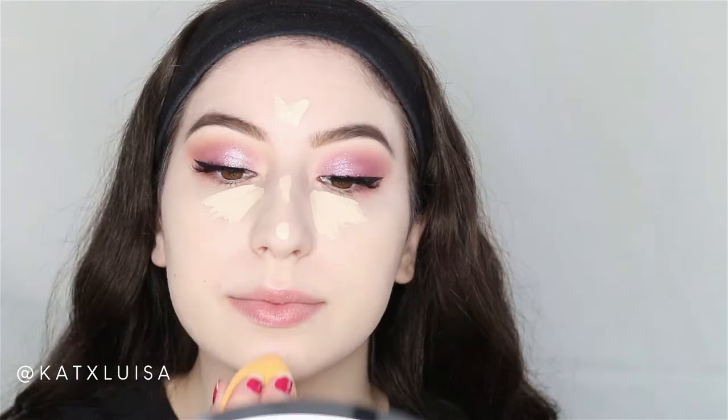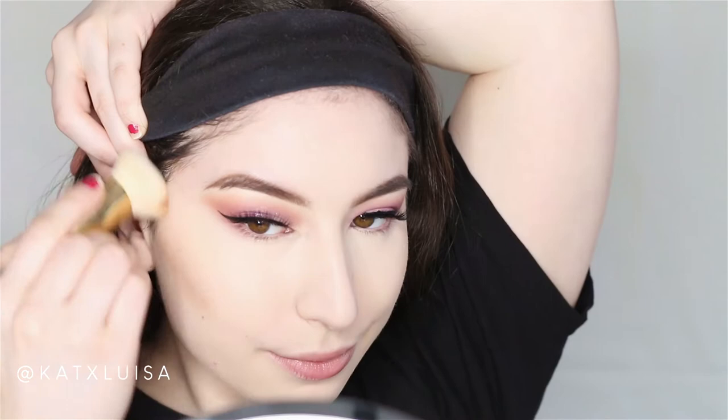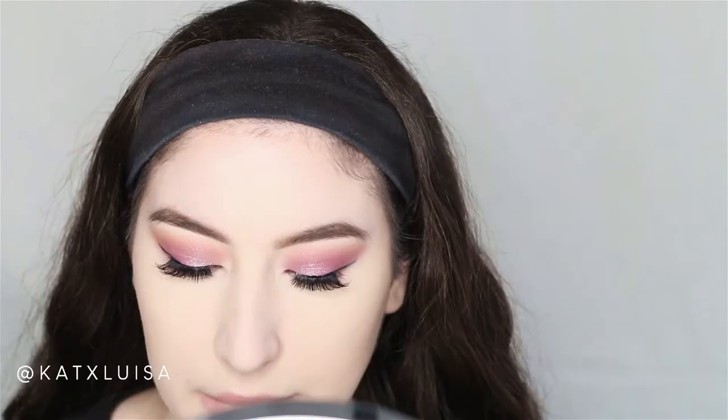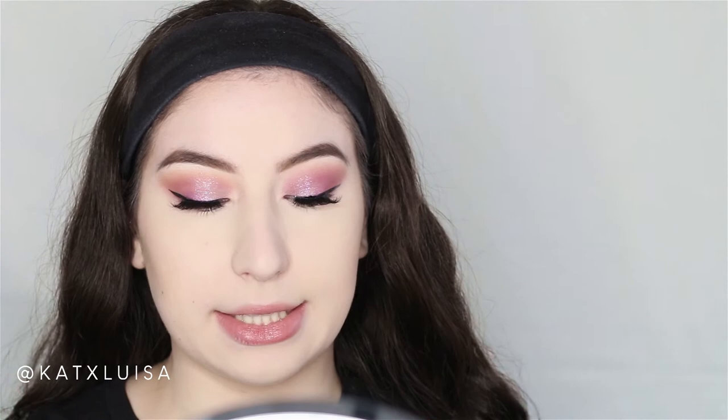I'm going ahead and concealing using the Tarte Shape Tape. Before setting I'll contour a little with my wet and wild stick. This is also going to show how the foundation layers with other products. Then I'll take my Fenty powder and set my concealer. For bronzer, you guys chose matte over shimmery, so I'm going in with my Kylie Cosmetics Khaki bronzer.